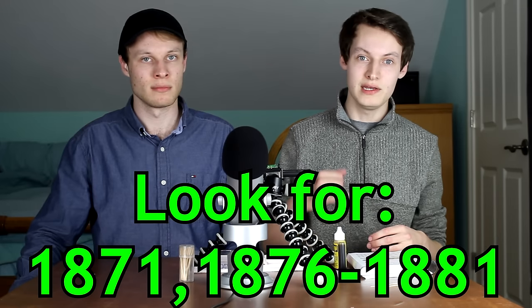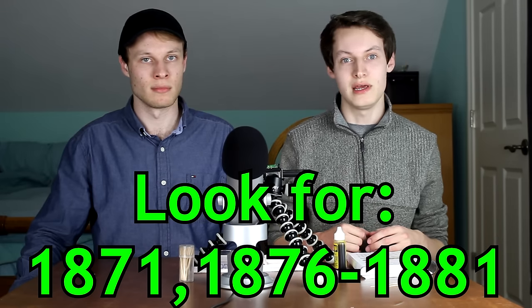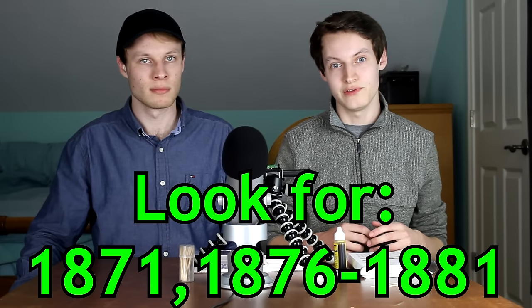This series ran from 1866 to 1883. The dates you're going to want to be looking out for are 1871 and 1876 through 1881 — those are very good key dates in the series. If we can get one of those coins, those are worth like hundreds of dollars. Even in this condition after the acid date, it's going to be a hundred dollar coin easy. So we definitely have some potential for some good stuff here. I'm excited to get into this — let's go ahead and start applying the acid to these coins one by one.